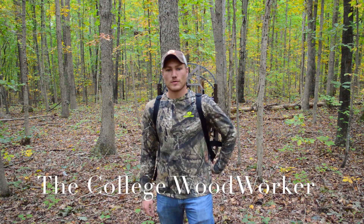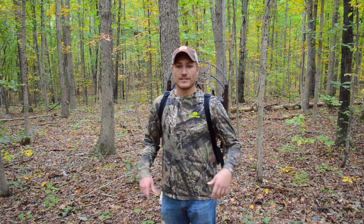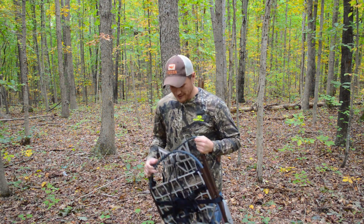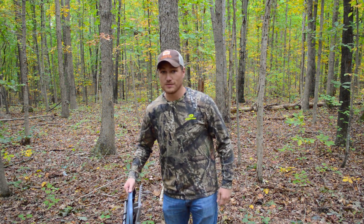What's going on guys? It's Zach the college woodworker and today we're gonna be doing a little how-to video on how to set up this Lone Wolf sit and climb tree stand. This thing is awesome, it's about $350 on the Lone Wolf website. It weighs about 14 pounds and I'm gonna show you how to assemble it. An awesome thing is it's made in the USA.